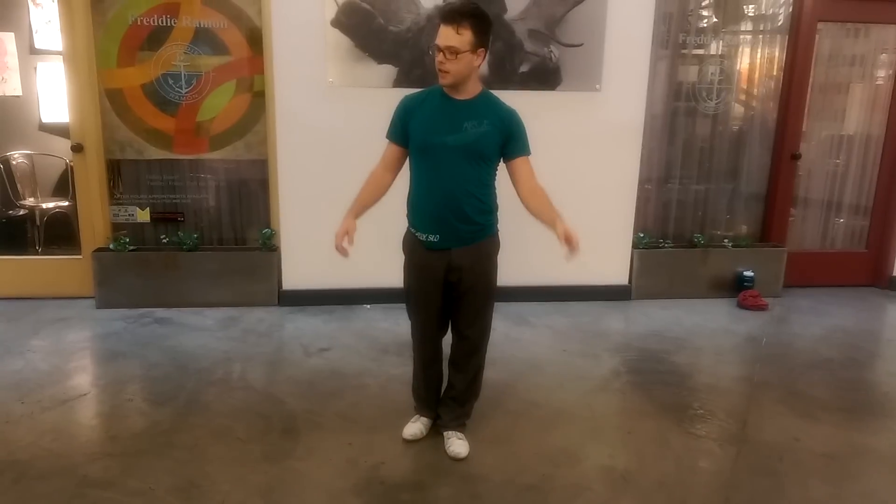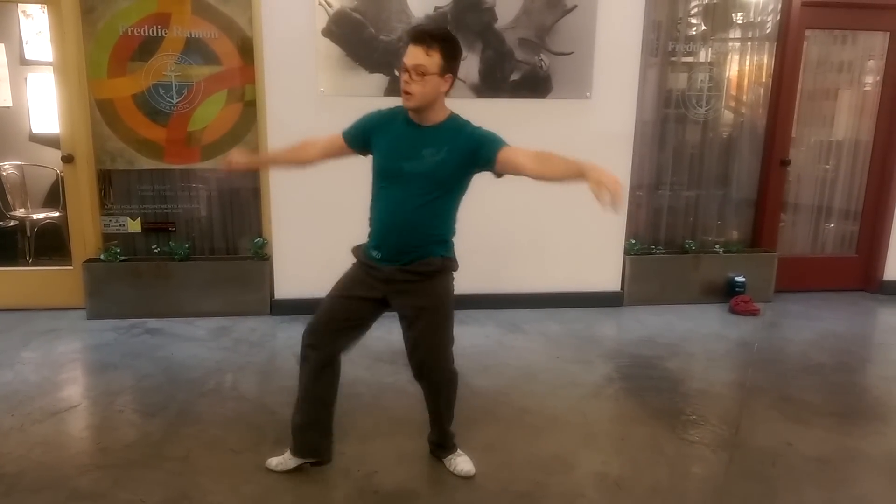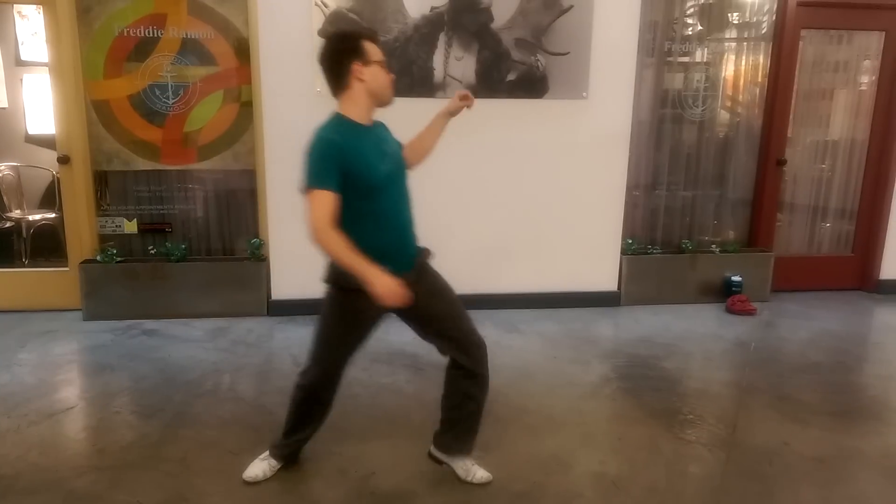Our first variation was a knee thing. So it's going to be open, close, open, drop, pull, pull, pull, pull. Two, three, up, up, up, up, up, pull.